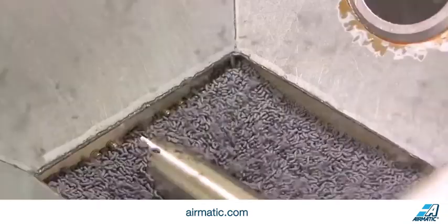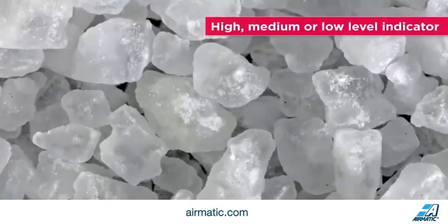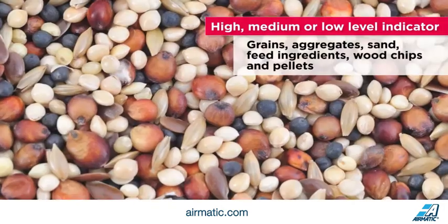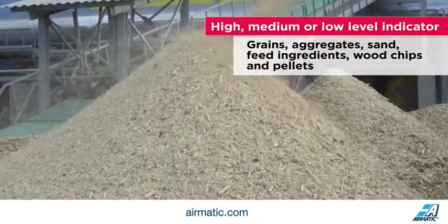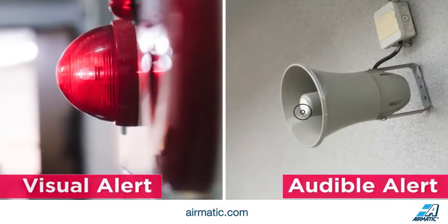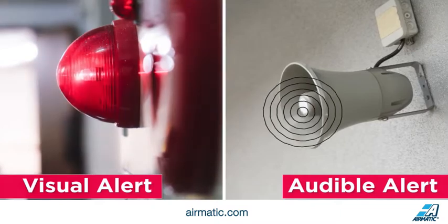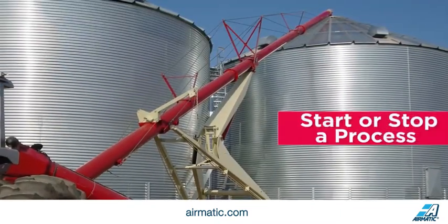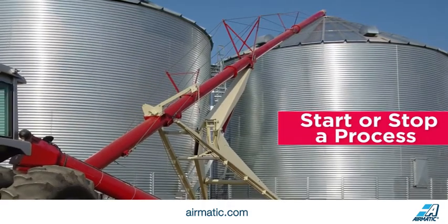The diaphragm switch is versatile enough to be used as a high, medium, or low level indicator in grains, aggregates, sand, feed ingredients, wood chips, and pellets. A notification can be activated via a visual alert such as a light, or an audible alert such as a horn. It can also be wired to start or stop a process, such as an auger filling the bin.